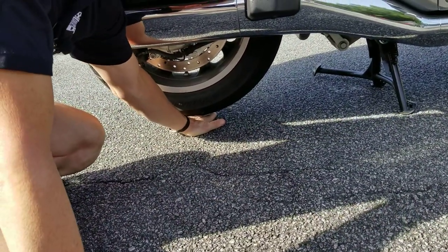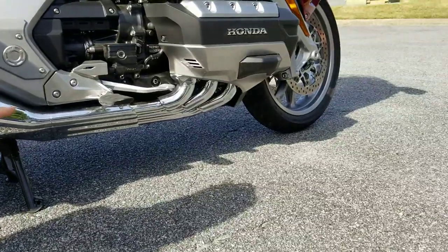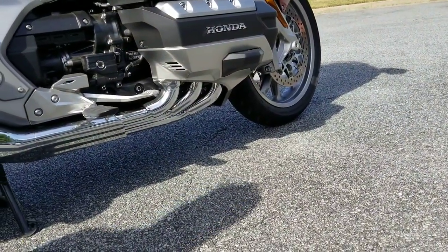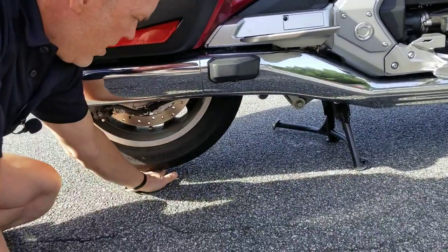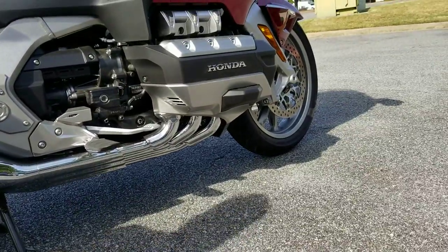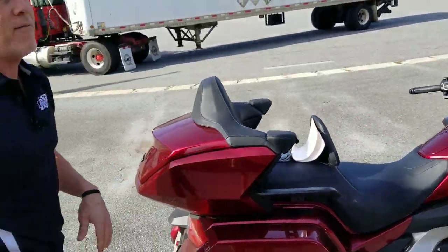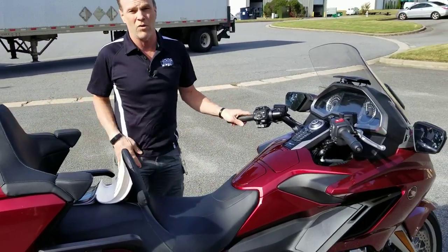Different brands of tires might have a different gap, but if you jack the front of the engine so the gap is equal between the front and rear tires, you could use a jack under the motor or find a thin piece of wood that's half that thickness and stick it under the front tire. You'll then effectively have a bike that's level while it's in the air on the center stand and you can check your oil by yourself.